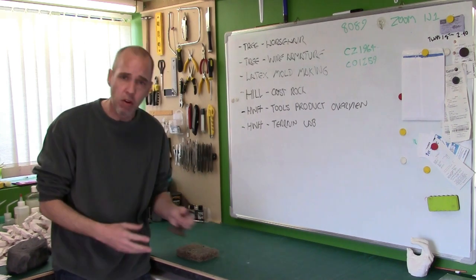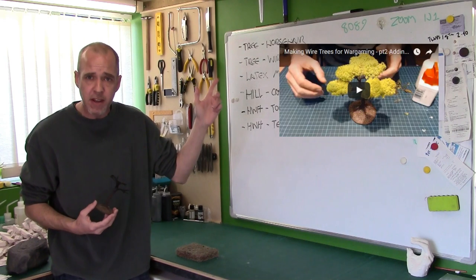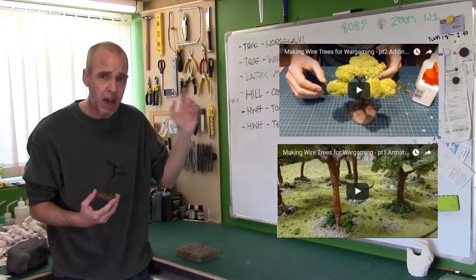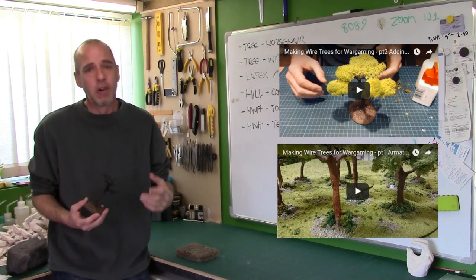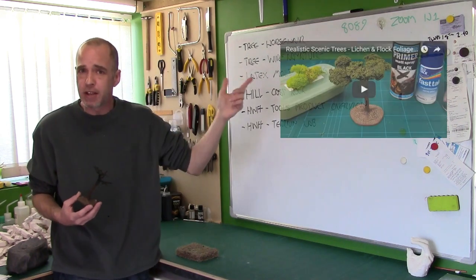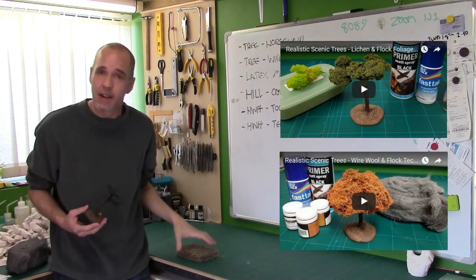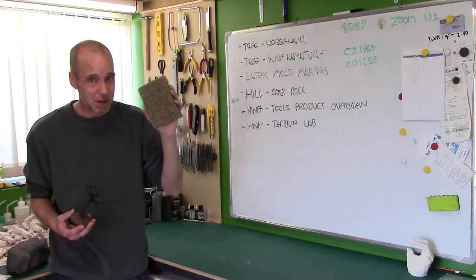Previously in the series we looked at how we made a really simple wire armature, and then we looked at flocking it up with basic lichen. We then re-kicked this series off and did a couple of videos — we looked at using lichen as a substructure and flocking it, and then wire wool as a substructure and flocking that. Now what we're going to do is look at rubberized horsehair and do a bit more flocking.